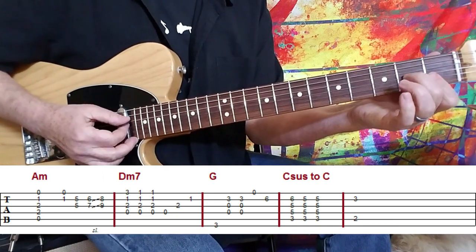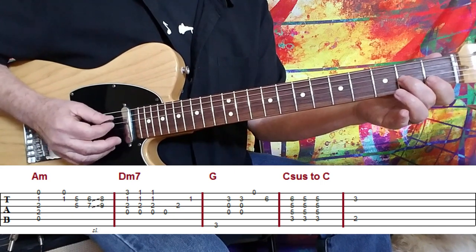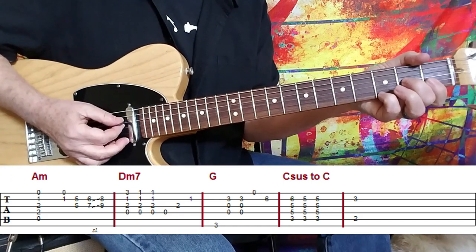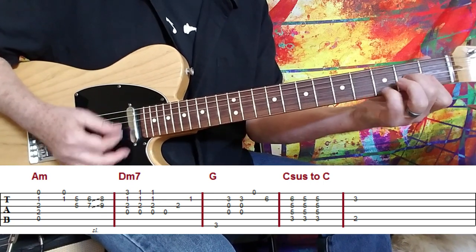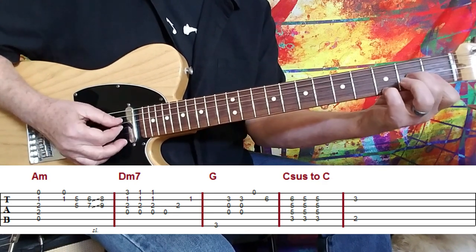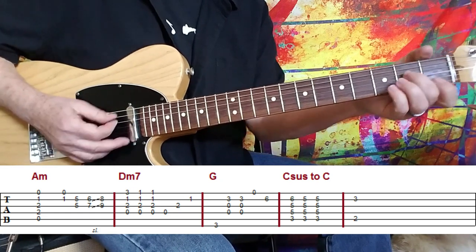So you've got the D minor 7 chord — one, one, two, and the open D string. And then using your pinky or your ring finger, it's on for one stroke and then off for two strokes. And then again, what I do to keep that rolling motion going is I pick through the chord.